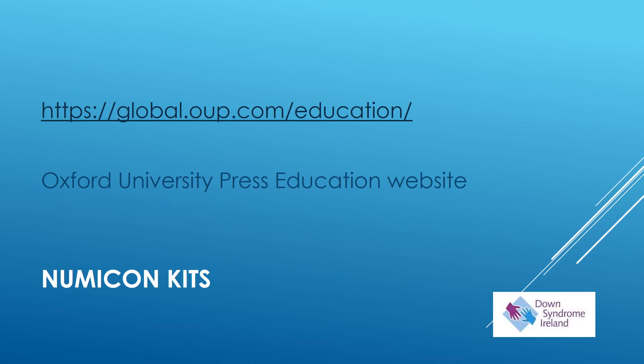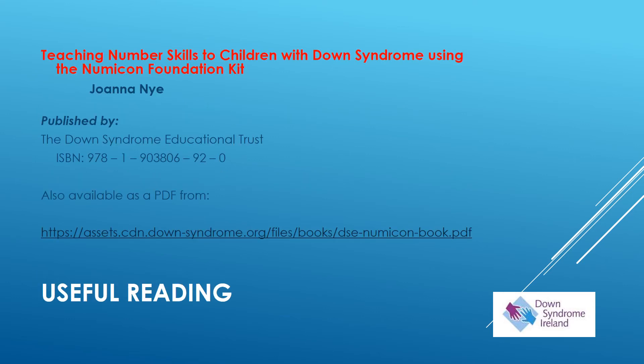NUMICON kits are available to purchase from the Oxford University Press Education website, and the website address is on this slide. The book 'Teaching Number Skills to Children with Down Syndrome Using the NUMICON Foundation Kit,' written by Joanna Nye and published by the Down Syndrome Educational Trust, will be a very useful book to read in the early stages. It's available to download free as a PDF from the website address shown on the slide.